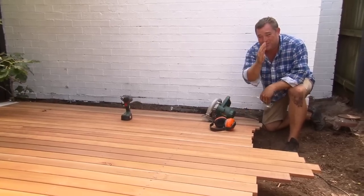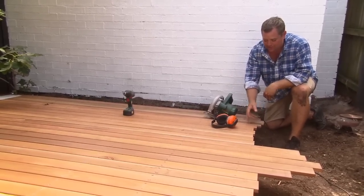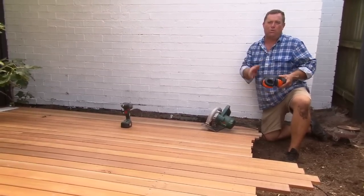When it comes to getting a nice straight edge on the ends of your deck, it's a lot easier to mark it out with a pencil and then cut the excess off rather than trying to butt them all up straight.